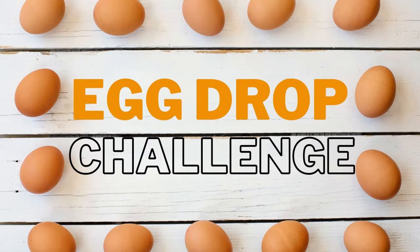Hello and welcome to STEM online. My name is Miss Amanda and today we're gonna see if you have what it takes to do the egg drop challenge.